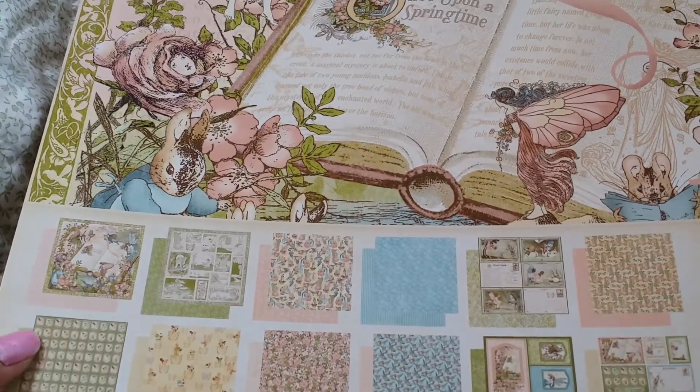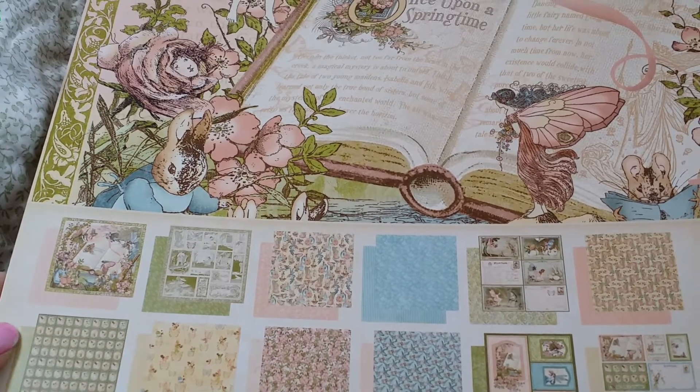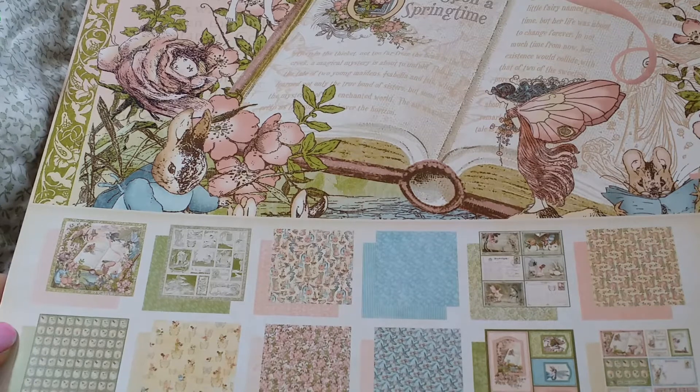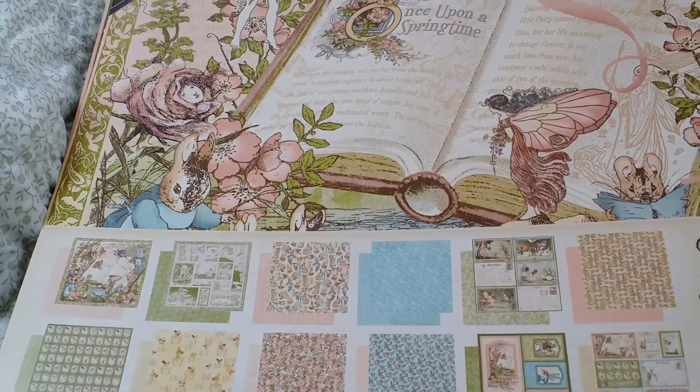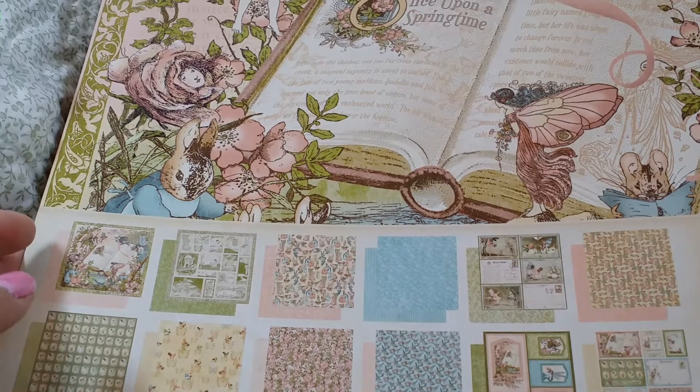You get two each of the 12 by 12 double-sided papers. You also get a chipboard set, which I'll show you in a minute, and a 12 by 12 coverweight sticker sheet.